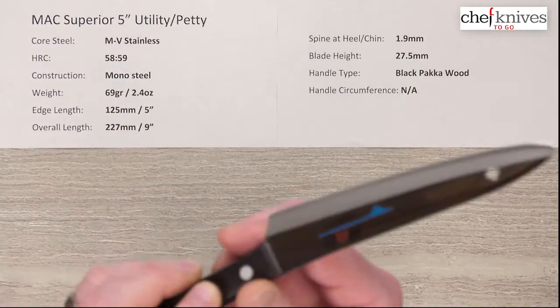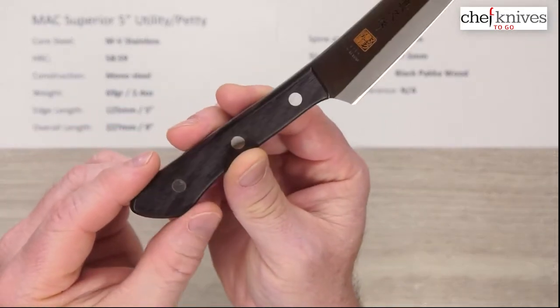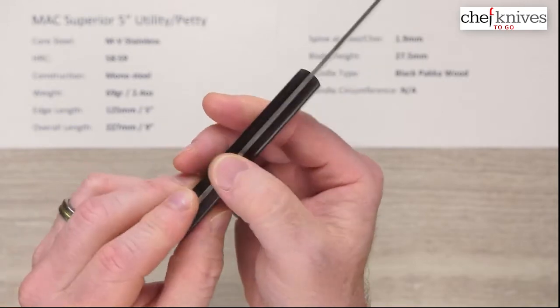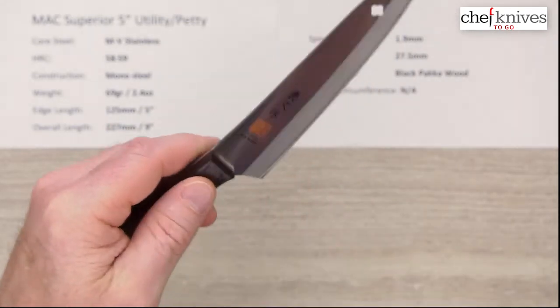The handle is a basic black pakkawood — stabilized wood — with a nice shape to it, a nice fit and finish. Everything's real smooth, full-tang construction. It's the exact same handle as on the 4-inch model.